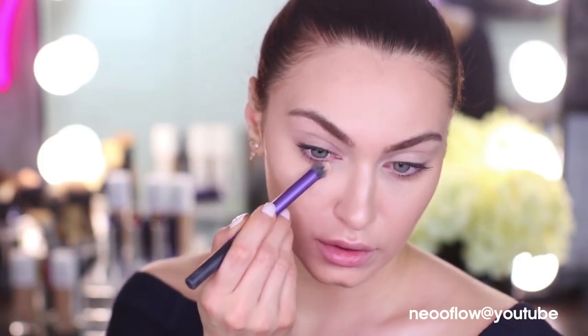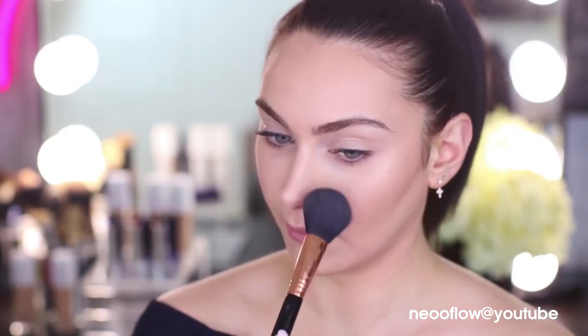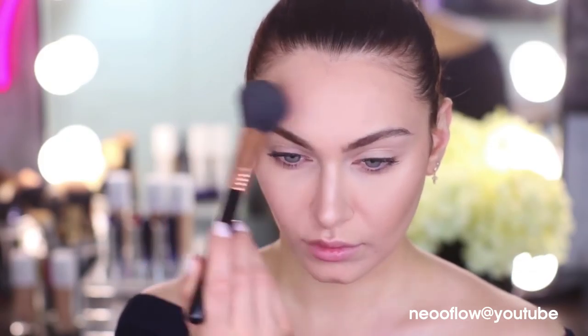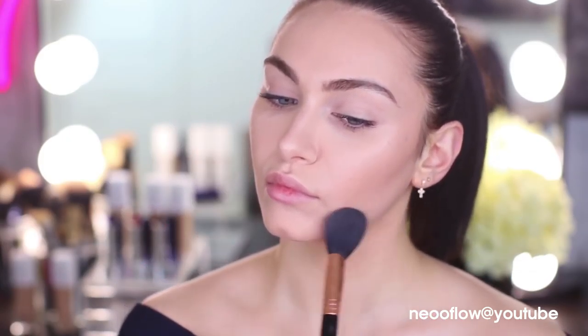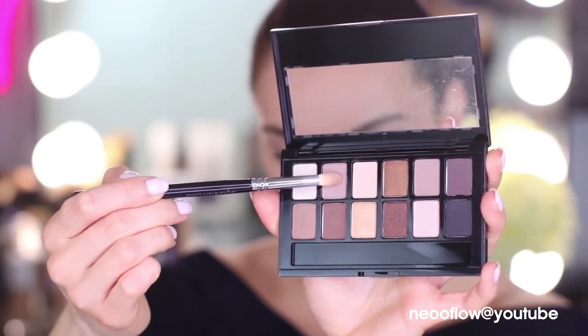I'm just going to be priming from lash line all the way to brow bone, including the inner corner and lower lash line as well — anywhere that you're going to be applying your eyeshadows, you need to apply a primer. Now I'm going to quickly set the entire face with a bit of powder so that if we've got any fallout from our eyeshadows, we can easily dust it off. This means our cream products are going to be locked in and they won't move throughout the day.